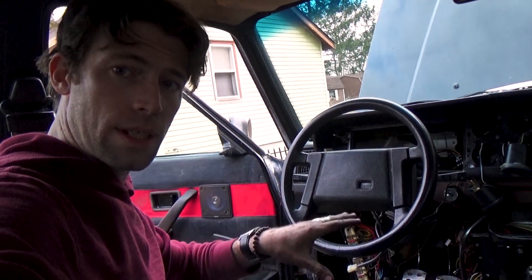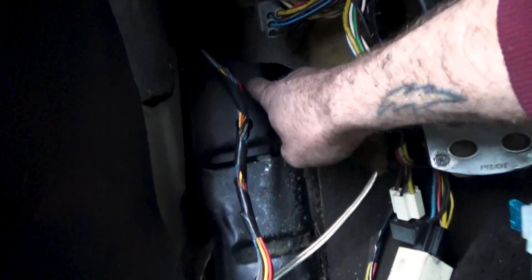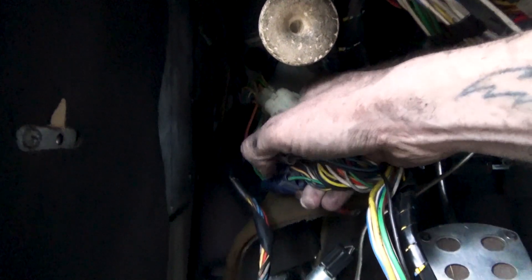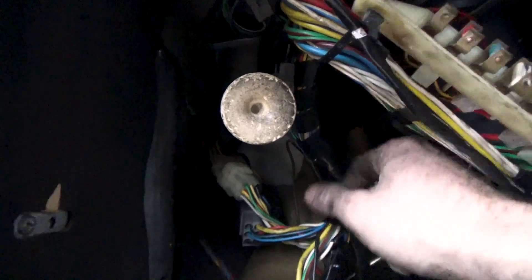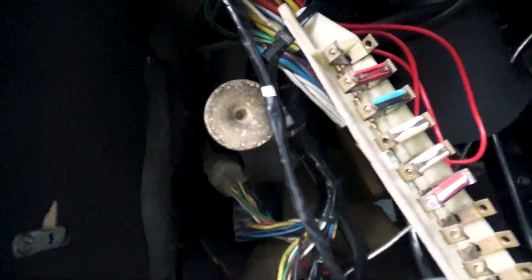Basically, everything is in place — now it's just a matter of actually connecting everything, at least on this side. Earlier I mentioned there were connectors that would save you from having to pull all the wires — here they are. They run under this dead pedal plate, right here. These go all the way back to the fuel pump, the rear lights, the rear glass, and the whole nine yards. But they can all be disconnected from right here, and those wires can all stay in the car while you pull the harness. Very helpful.